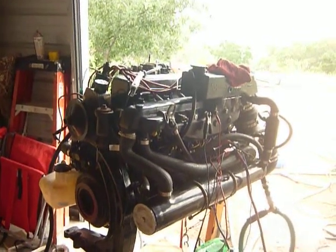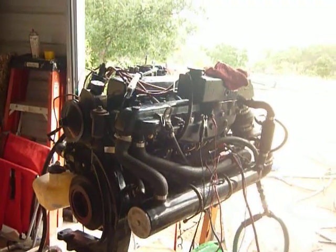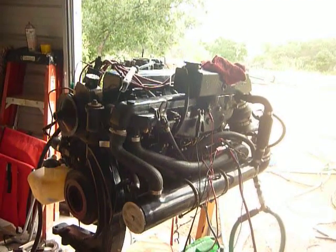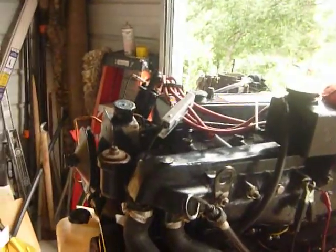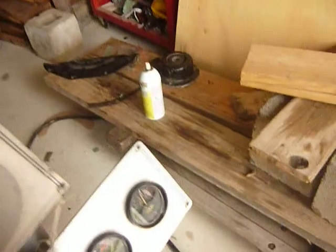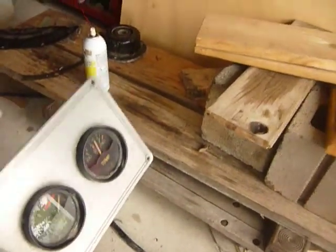Well, here she is running. I've got her idling at about 800 right now, which ought to translate to about 650 to 700 in gear, which is spec. Running at a nice temperature, although I need to calibrate the temperature gauge, because I'm not really sure if it's accurate or not. But it's around 160, which is pretty normal.